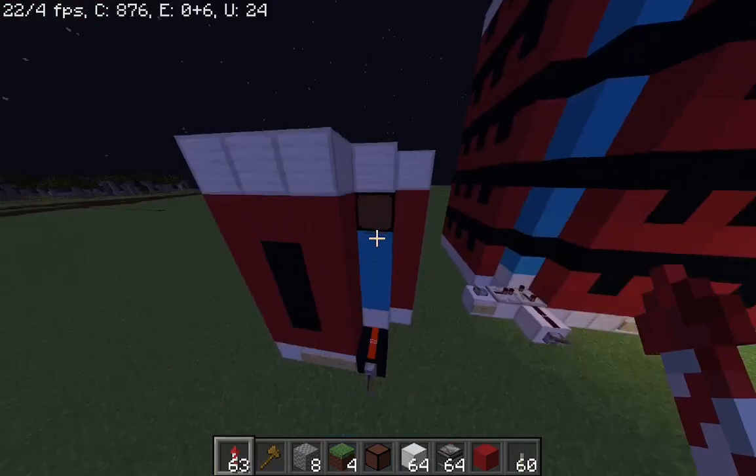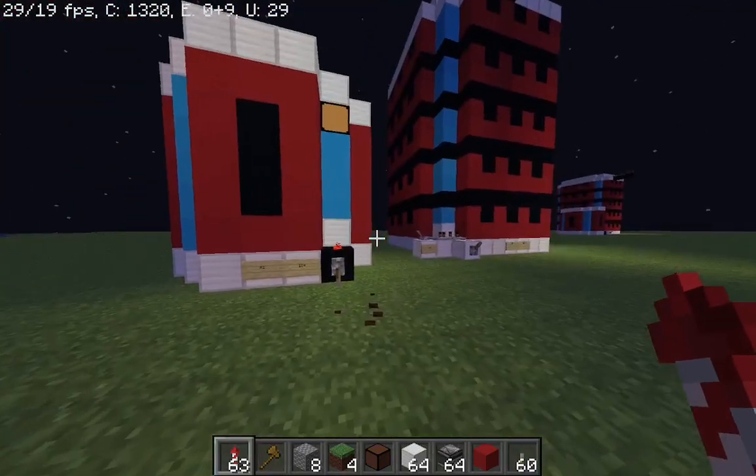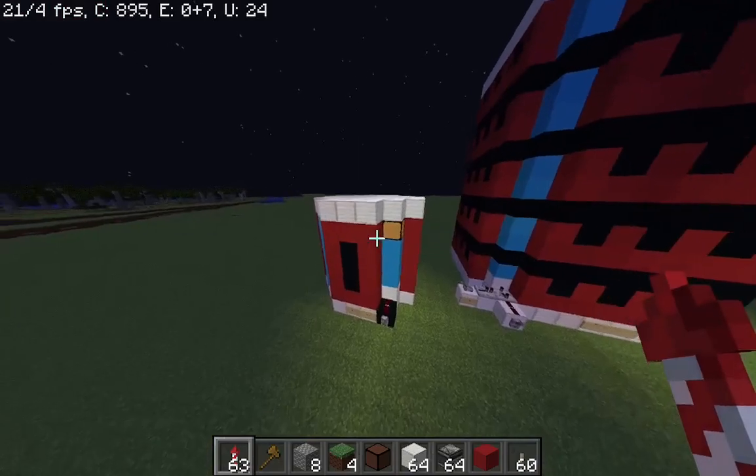This shows when it is charged. It is now charged. It takes 15 seconds to charge and 15 seconds to discharge.